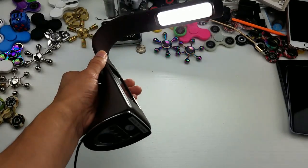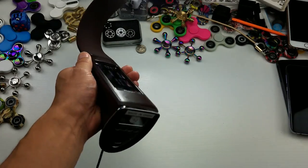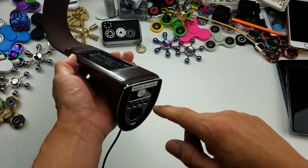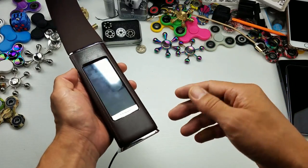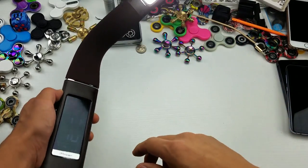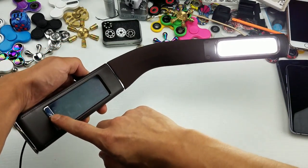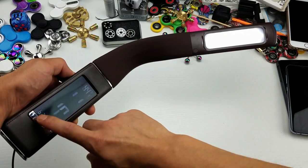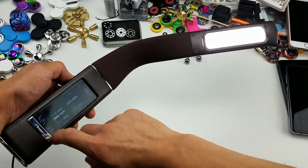Alright, so this is what it looks like from the side angle. All the settings are down here, so it's easy to change the date and the time and everything. If you want to change the brightness of the light, it's simply right down here. If I tap on this right here, we have no light, then here's the first setting, second setting, third setting.